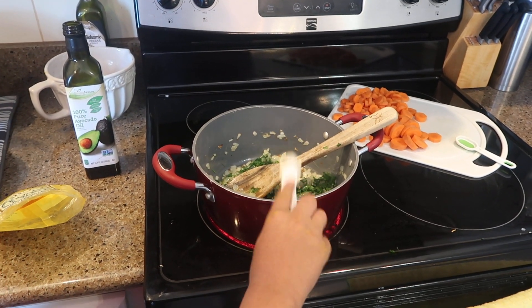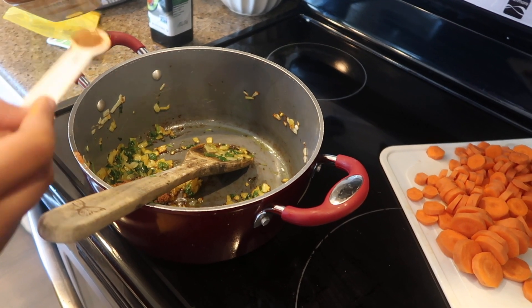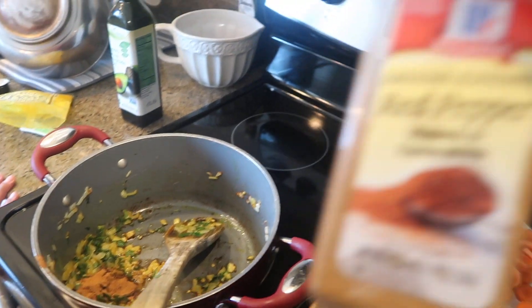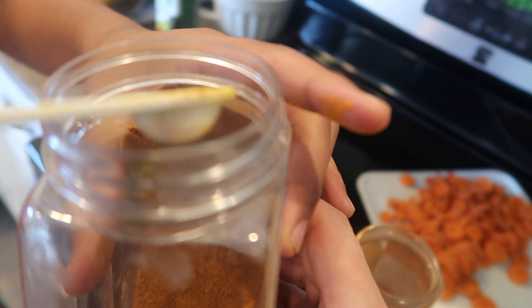Next we're going to use half a teaspoon of turmeric. I get this at an Iraqi store here in town and it's really good, but you can find it in most grocery stores. Then three-fourths teaspoon of cinnamon. Then we can do up to one-half teaspoon of cayenne pepper, but we're just going to do one-fourth teaspoon because I want to make sure all my kids eat it.